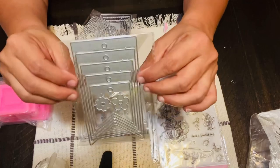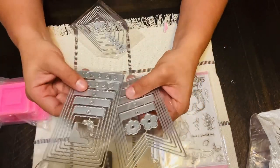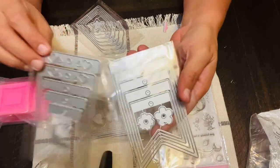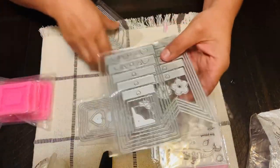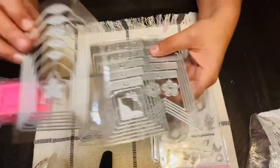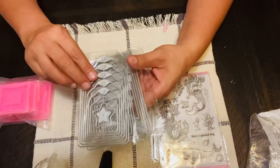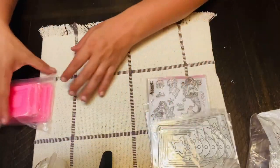Stay tuned to see what kind of projects I make. As you can see, the shapes on the dies are different from one another, so I like that variety. Here's the fourth one — I can't wait to start playing with these tag dies.